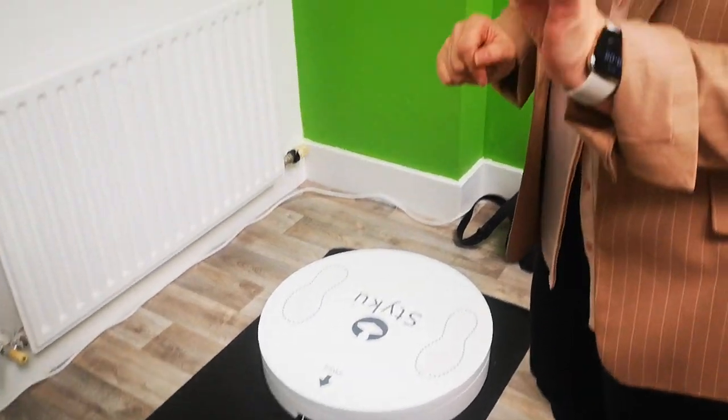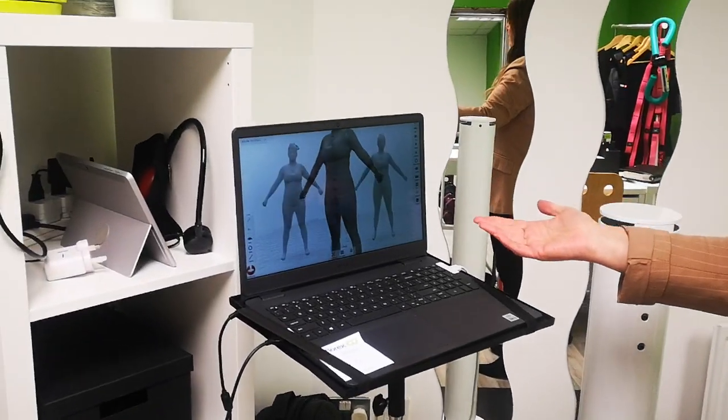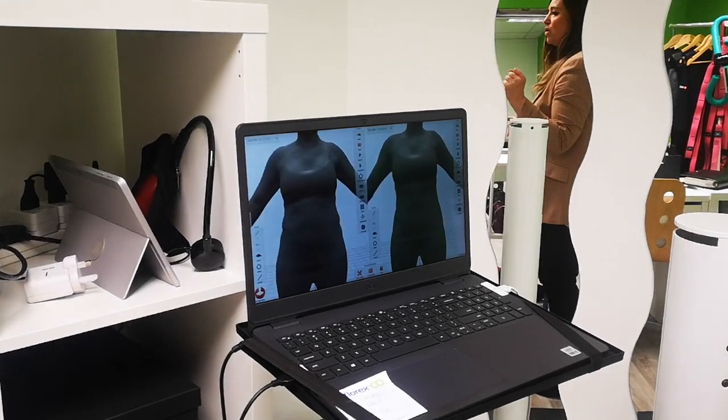So this is a 3D infrared body scanner. What you would do is you stand on this platform here. It turns around. This is the tower which emits the infrared ray. And what it does is it gives you a 3D avatar of your body, like this — so you can see yourself in full 3D.